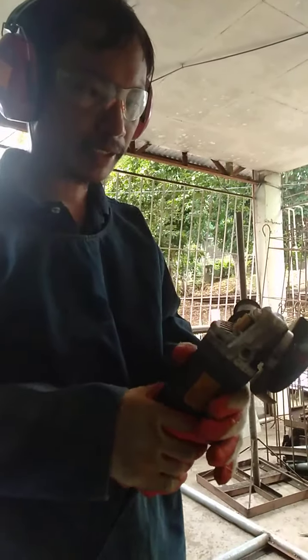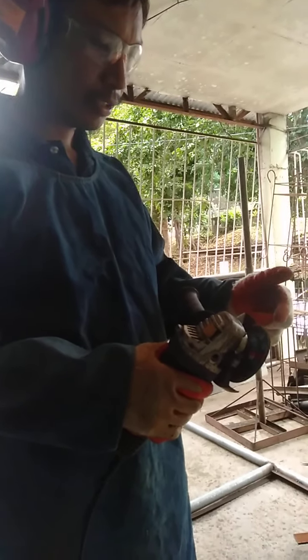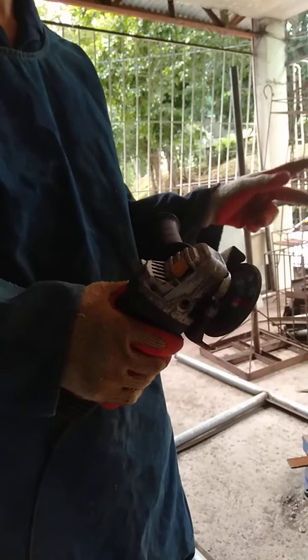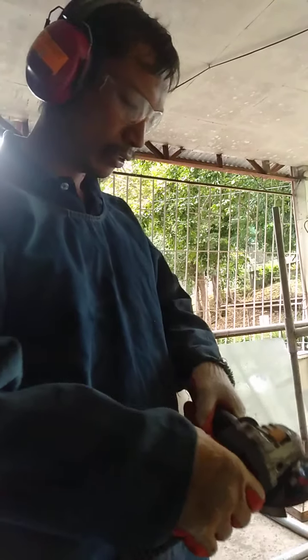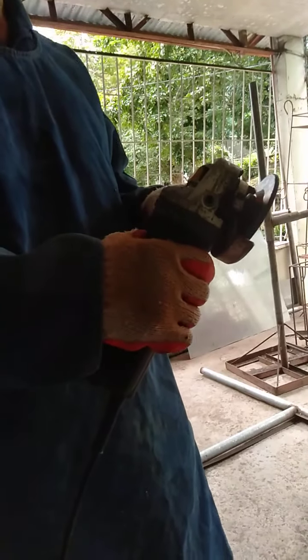When you grind, make sure that the metal grindings will be directed away from persons or people around, and also away from you. When you are done with the grinding, turn it off.